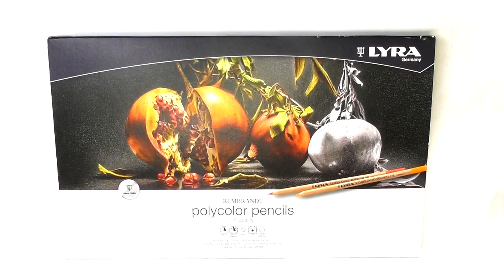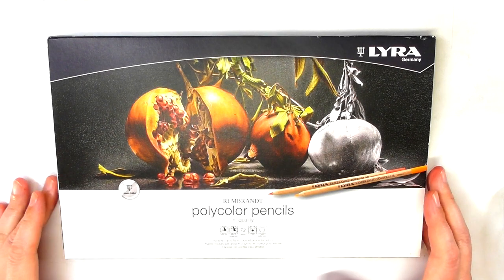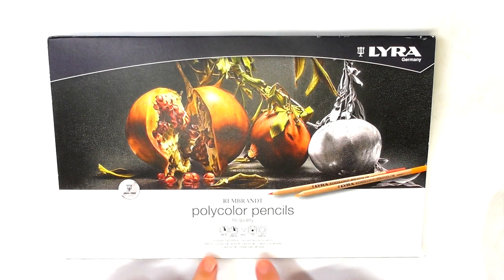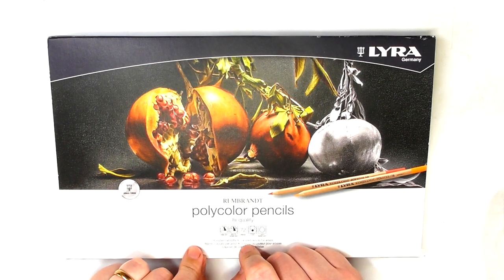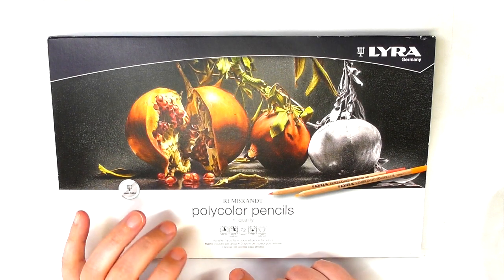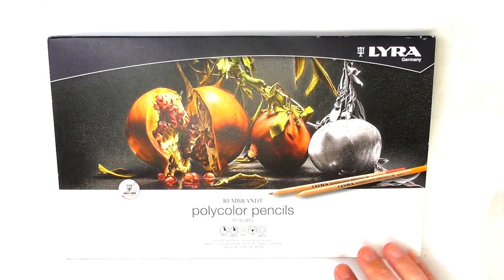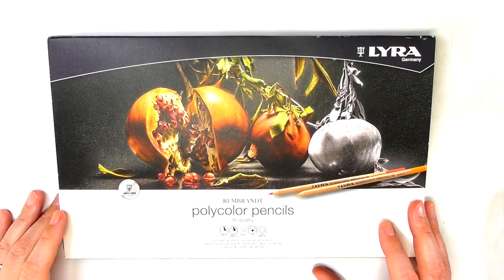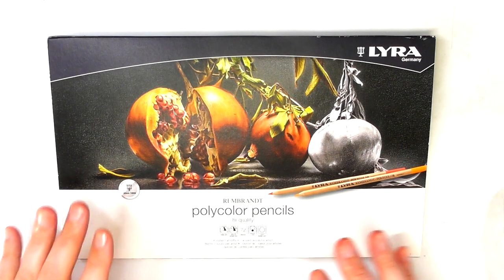Hi guys, hi here from the Art Gear Guide, thanks very much for joining me. I've got a review of the Lyra Rembrandt Polycolor pencils. I've reviewed these in the past — these were among one of the first pencils I reviewed, about three or three and a half years ago — but I wanted to do an update.